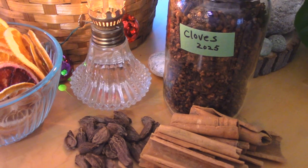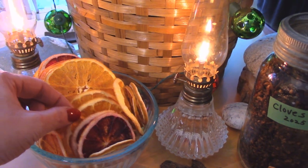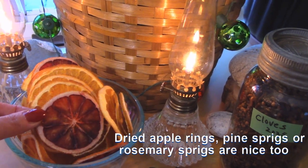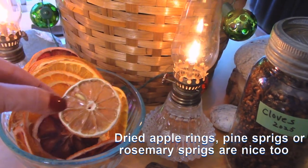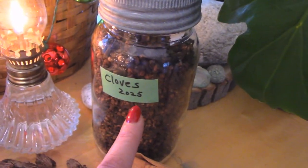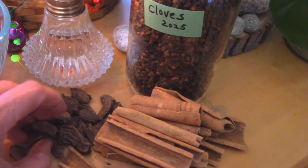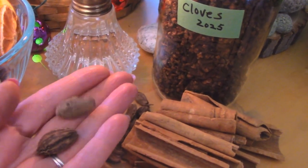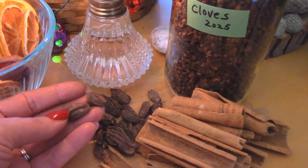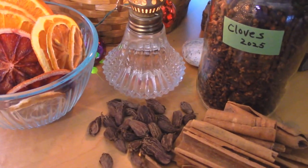They were selling the simmering spice bags for sixteen dollars a piece, and I thought I could probably DIY something very similar. I got my dehydrator out and dehydrated some blood orange slices and lemon slices. Then I have some whole cloves, cinnamon sticks, and black cardamom pods — found in the South Asian section of my grocery store — which have a very earthy scent that I think will marry nicely with everything else.